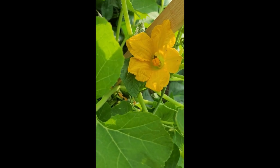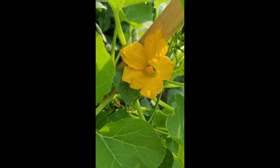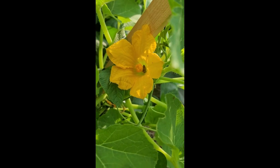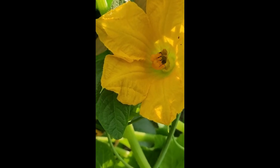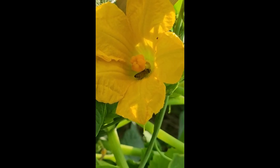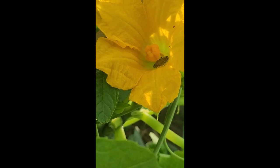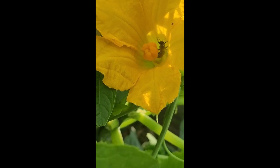I guess that female flower got some good stuff in it. He's been going back and forth from the male to the female, and coincidentally the male he's been going to is on a completely different plant. So you could say the bee is cross-pollinating my plants. You witnessed pollen being transferred from the male to the female on the back of a bee.